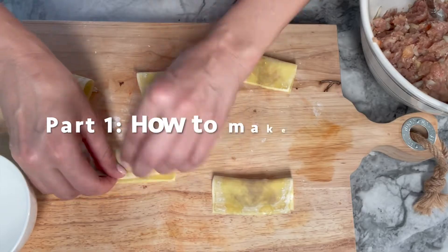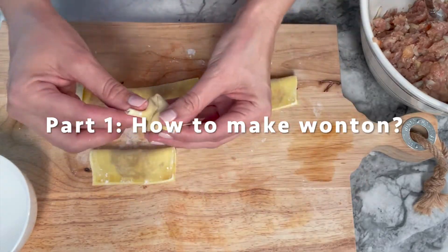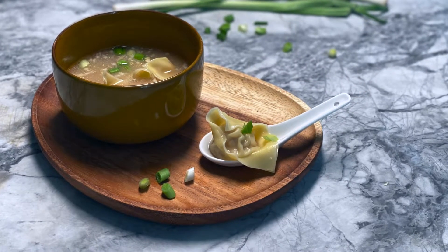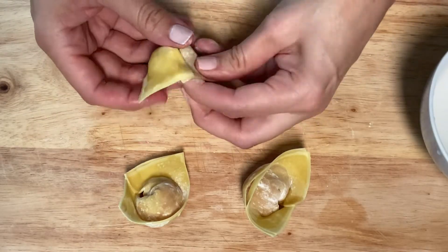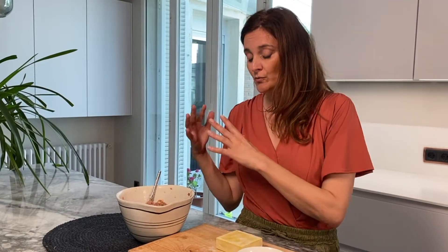This video about how to make wontons is part one of a series of two videos. The first one is about how to make wontons, and the second one, published after this video, will be the wonton soup recipe. The only time-consuming part of the wonton recipe is making the little wontons.